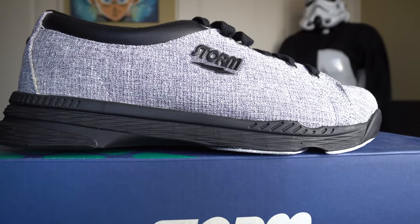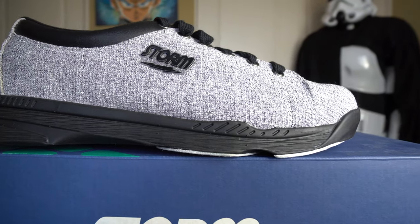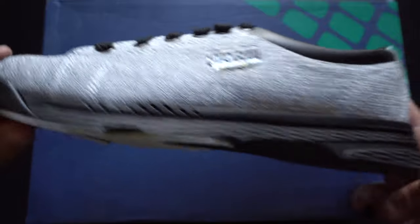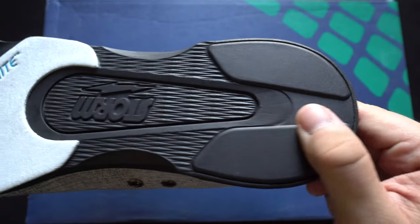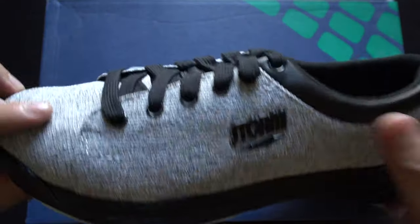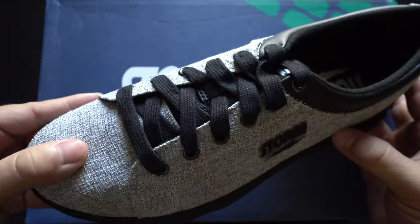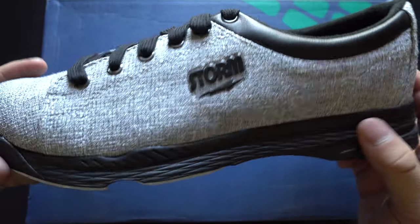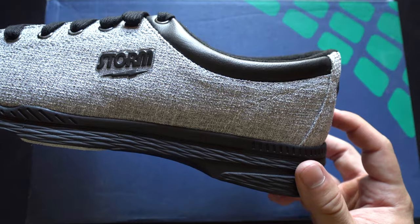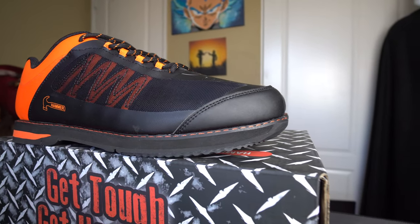Storm doesn't forget about its newer bowlers with the Storm Men's Bill, ringing in at $50.95. It comes in a gray twill canvas colorway with black logos that really pop — a really great-looking shoe. It has Slide Right technology on the slide felt on the bottom and a very light-duty slide heel. This is a light-duty shoe, great for first-time bowlers, recreational bowlers, or new league bowlers.